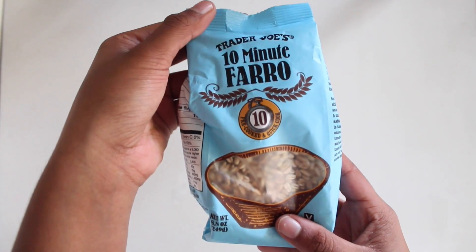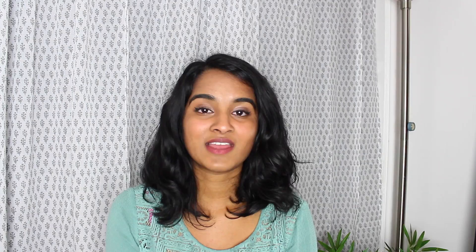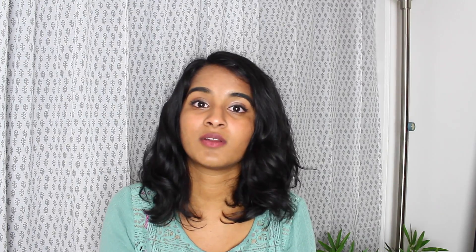Now this is the farro I was talking about. I got this from Trader Joe's and it comes in a package just like this. Farro is a grain similar to rice or barley and it boils just as you would rice. We're going to put it into a pot, add some water, follow the package instructions, boil it, and then drain it when it's done.